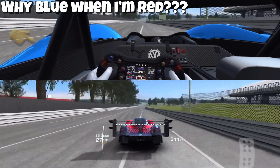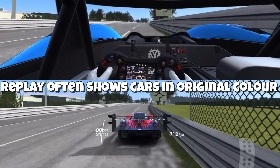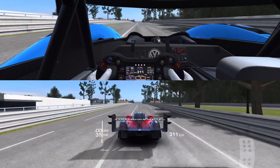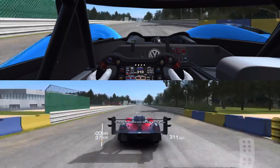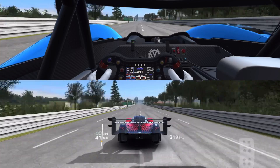Here we are on the Mulsanne straight, and there's two chicanes. Full throttle through this whole thing. This is like old school Le Mans, where this was originally one massive, massive straight. They put in these chicanes to slow down the vehicles because they were going way over 400.